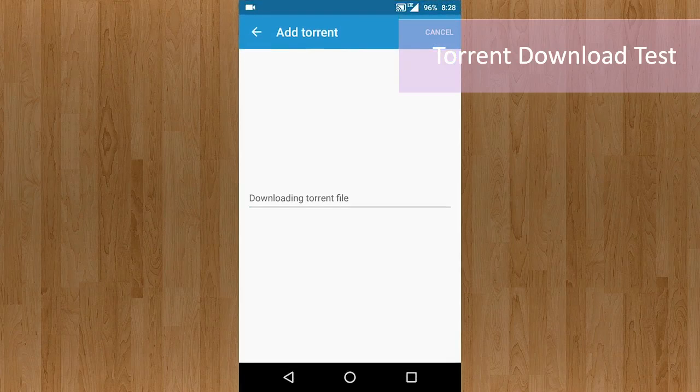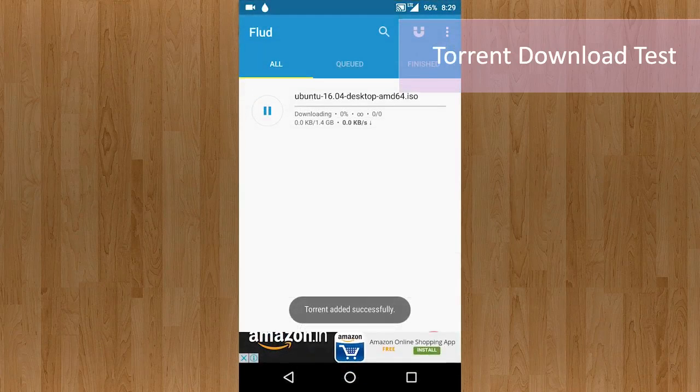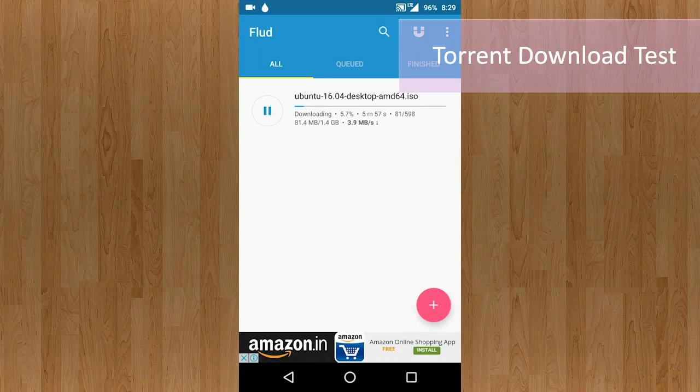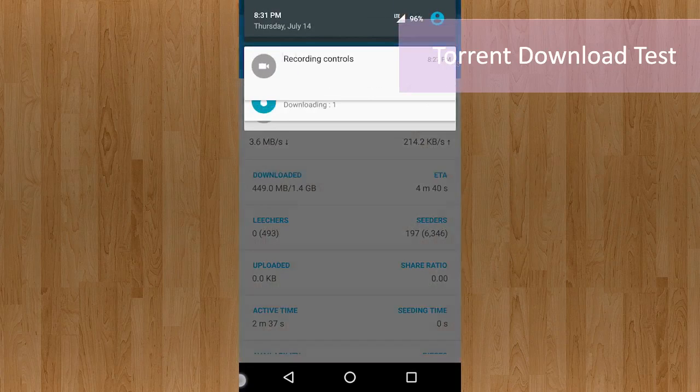I've also set up a torrent app called Flood and will proceed to download a 1.5 GB Ubuntu image. I'll open up the Ubuntu downloads website and add the torrent to check how it performs. The download has started and is slowly gaining momentum. The speed has touched 4.2 Mbps and with that it finished in 6 minutes — enough time to board a flight and download two movies before takeoff.